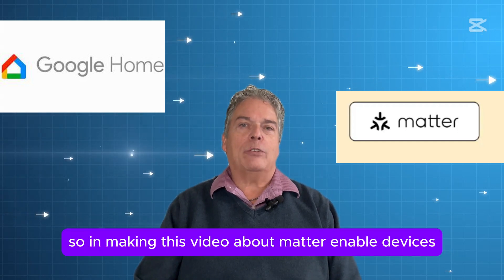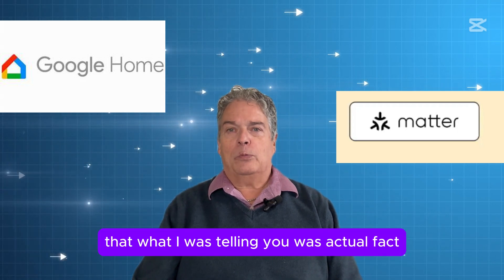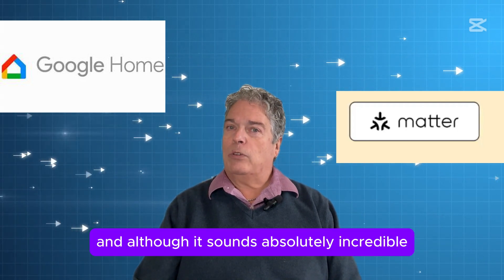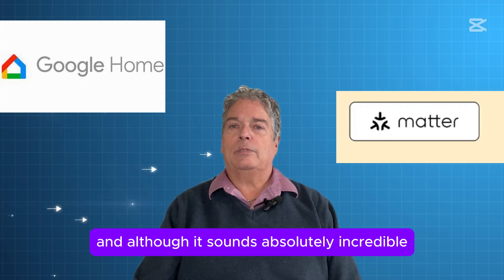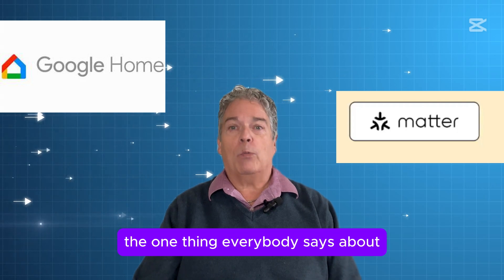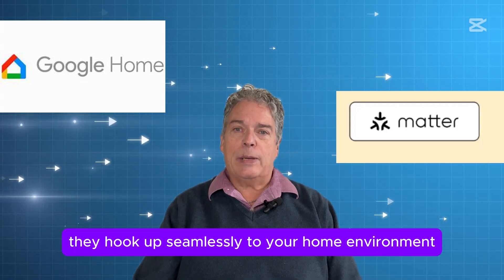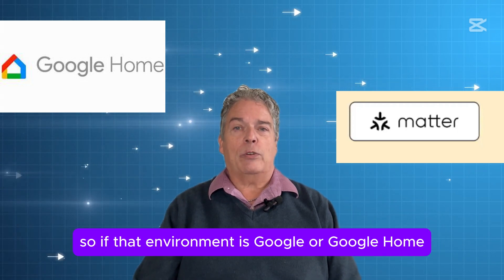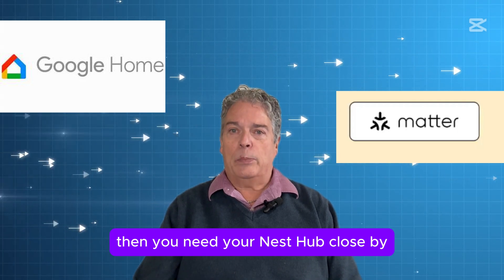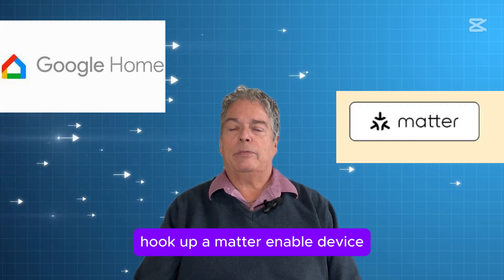In making this video about Matter-enabled devices, I wanted to make sure that what I was telling you was actual fact, because I've watched a number of videos about Matter, and although it sounds absolutely incredible, I wanted to try it for myself. The one thing everybody says about Matter-enabled devices is they hook up seamlessly to your home environment. If that environment is Google or Google Home, then you need your Nest Hub close by so that you can actually hook up a Matter-enabled device.